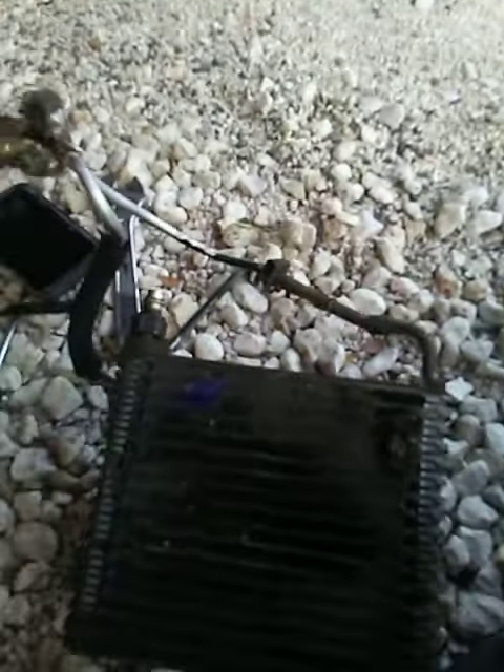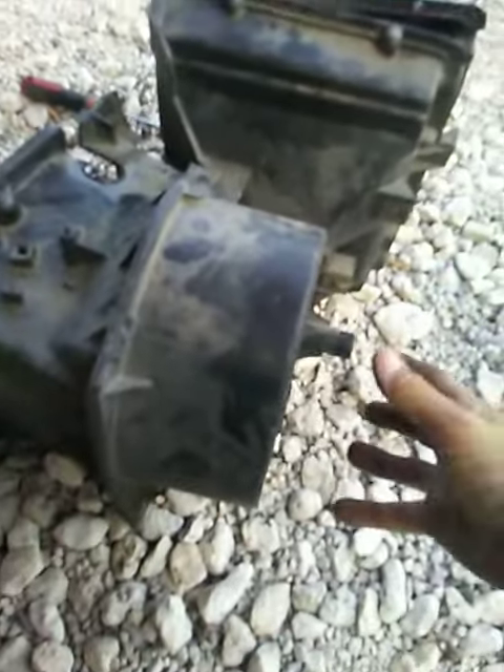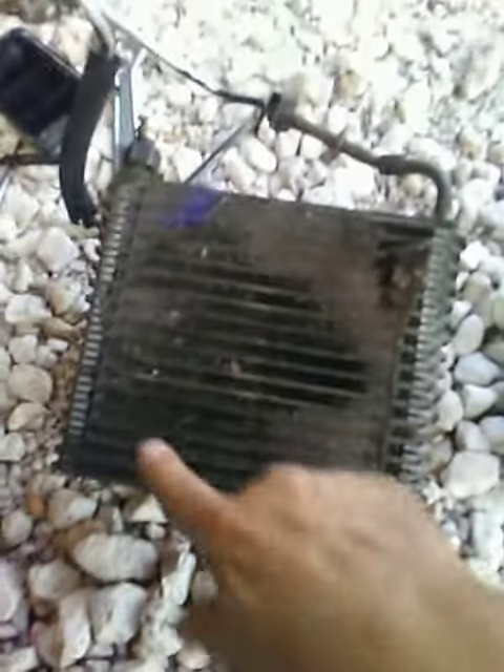To get to that — this is on the fender wall, your firewall. Your blower motor goes here, so the only access you have to it is through this hole. As you can see, somebody did try to clean it at one time, but you can see how bad it is all the way around.